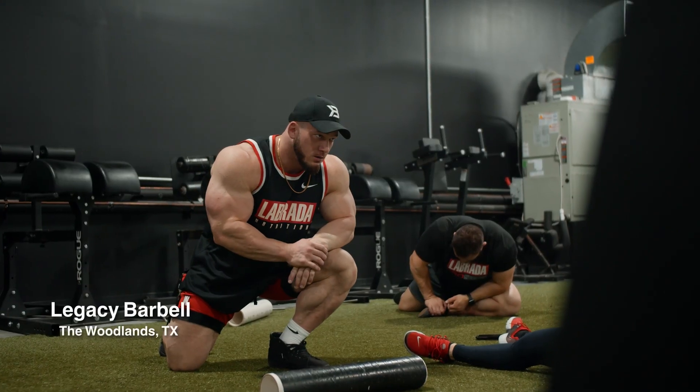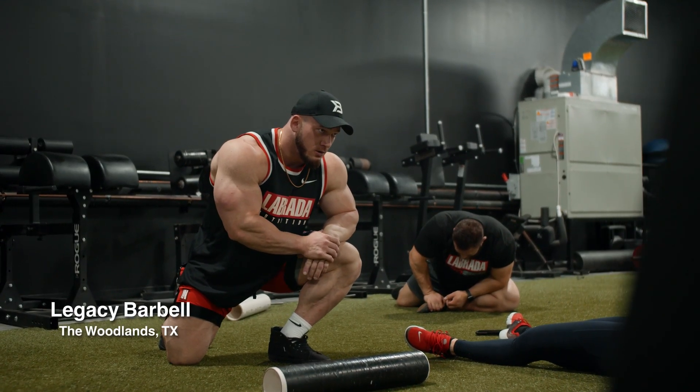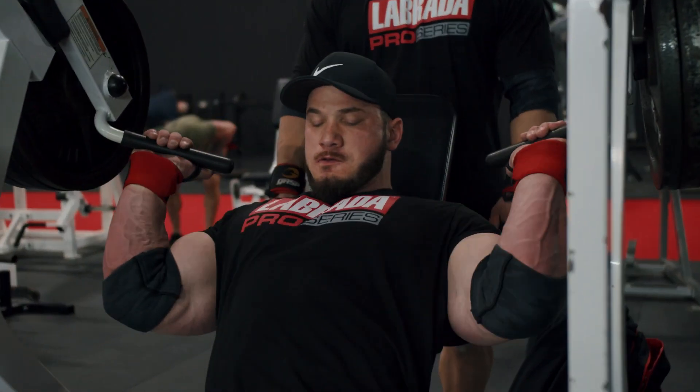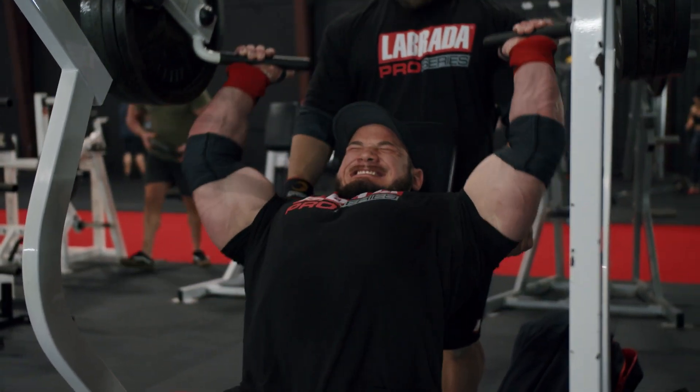Right when we got done with that launch, we went and ate pre-workout and then came here to Legacy Barbells to train pull. Definitely going to do a video in the coming weeks where Brian and I sit down and really, in detail, break down the split. Right now we're training push-pull, arms-legs off, but with A and B variations of the push, the pull, and the leg days.